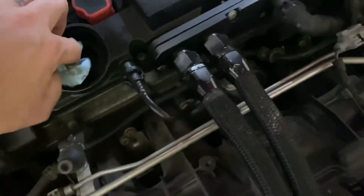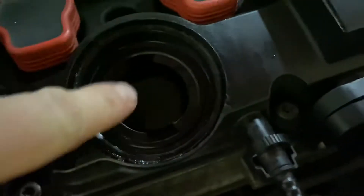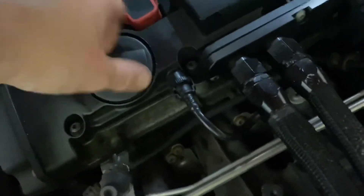Once that's done you can kind of clean up. There's a little adhesive left around here but it doesn't affect the seal at all. Then you put your oil cap on what's left.